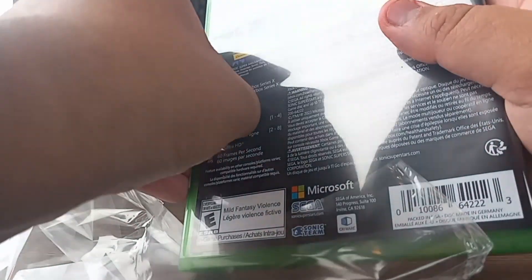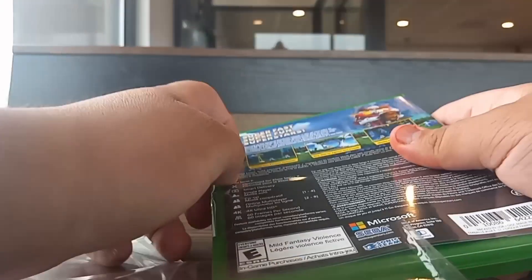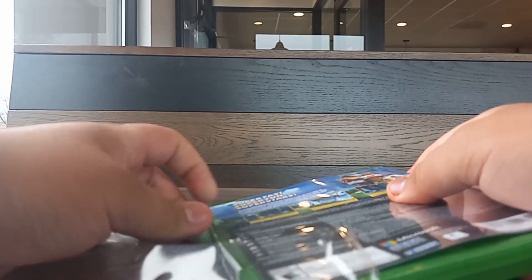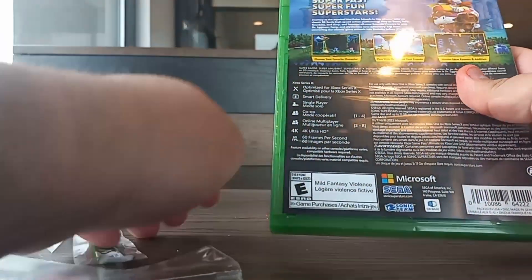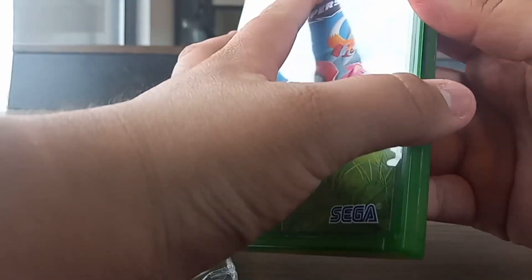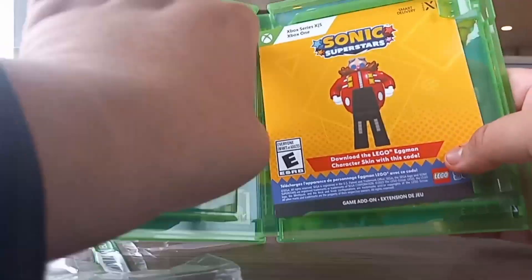Here we go, let's do it. So here we go — there's the cover. Let's unbox it — and there is the disc.